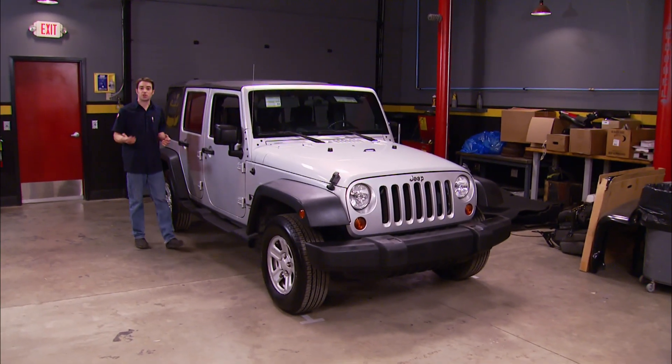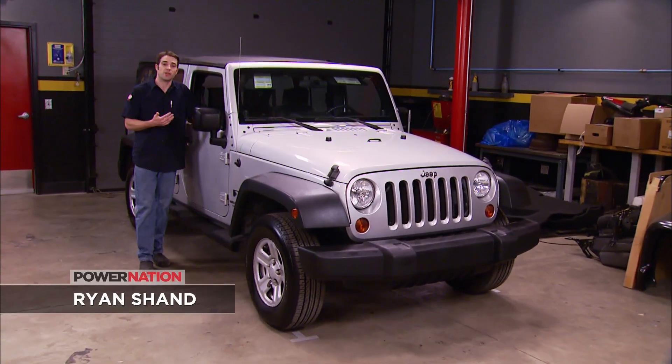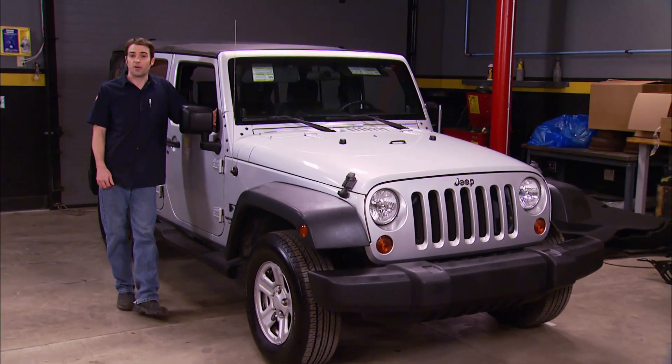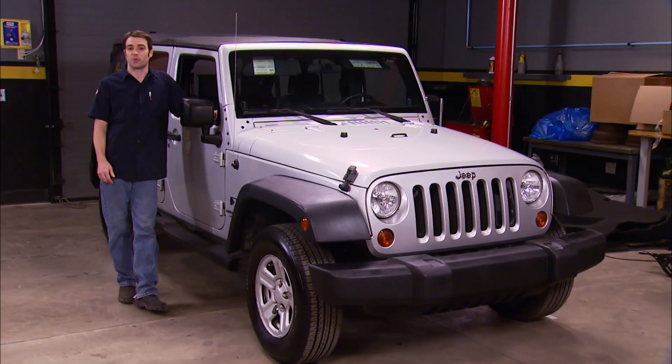Welcome to Truck Tech. Not too long ago, I was looking online at used vehicles and searched for the next Truck Tech project, and came across this Jeep Wrangler that was substantially cheaper than Jeep Wranglers like this typically go for. I instantly thought one of two things: one, it's a really good deal, or two, and more likely, there's something seriously wrong with it.